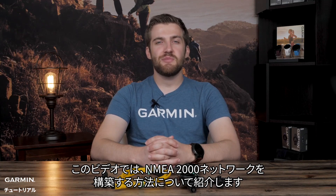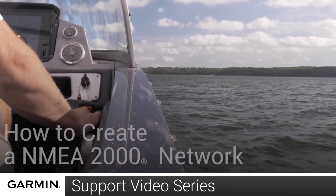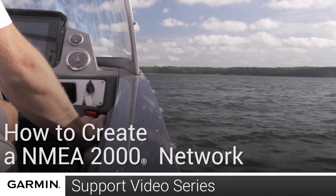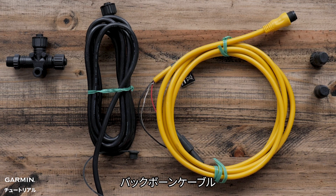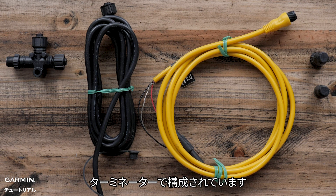Today I'm going to show you how to create a simple NMEA 2000 network. The basic NMEA 2000 system is composed of NMEA Ts, backbone cables, drop cables, a power cable, and terminators.